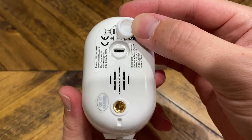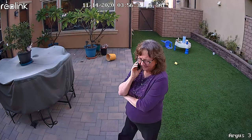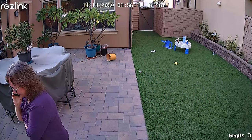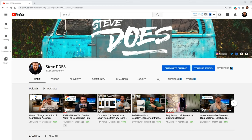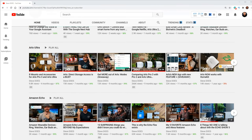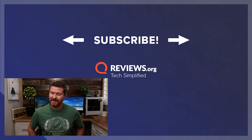Another thing I wasn't a big fan of was the speaker being on the back of the camera and not on the bottom — I feel like the bottom would give better audio quality for two-way communication. It would also be nice if they moved the SD card to the back, but it's not the worst thing ever and I can definitely live with it. I love the image quality it's putting out, and I love that spotlight — it is the brightest spotlight, way brighter than the Arlo spotlight we've tested in previous videos. Leave a comment below and let me know your thoughts. For more on the Reolink Argus 3, check out the link to reviews.org below. Thanks for joining me here at reviews.org, and I'll see you in the next video.